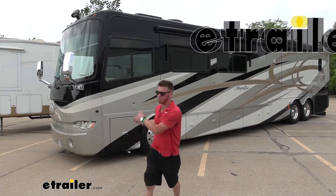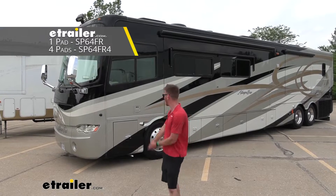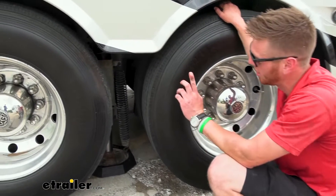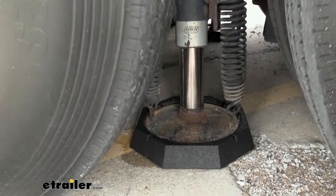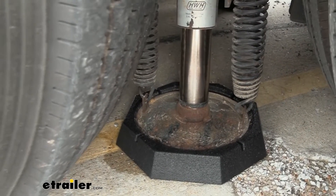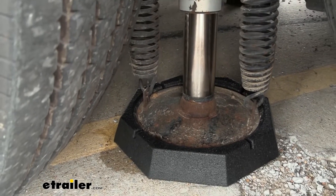Right here is a 2011 Tiffin Allegro and we are going to be taking a look at some snap pads. What sets these apart from some of the others on our site, these just stay on there. Once you have them installed they'll stay there, so it's just one less thing you have to do. Packing for the trip sometimes it gets a little packed on the inside, so this is something you just don't have to take up any storage area on the inside of your RV.